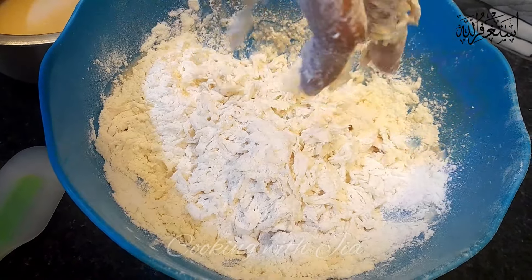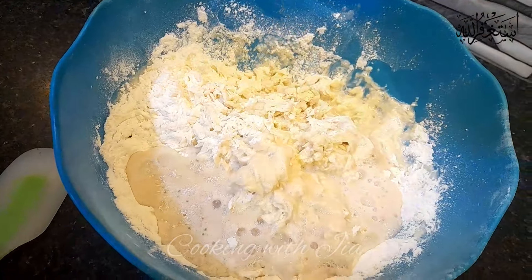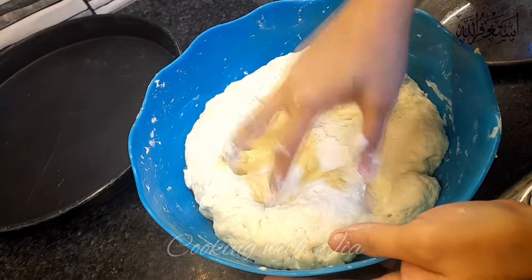I am going to let it rise in 5-10 minutes. Then I will add the liquid and mix into a smooth, soft dough. I am going to let it rest for 30 minutes.